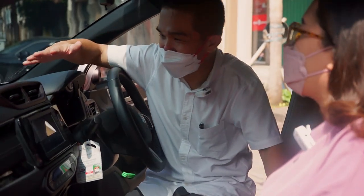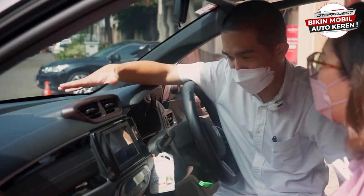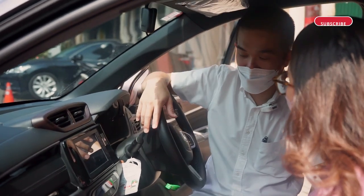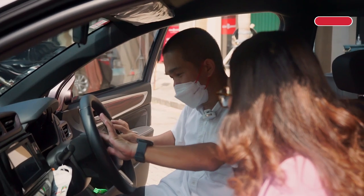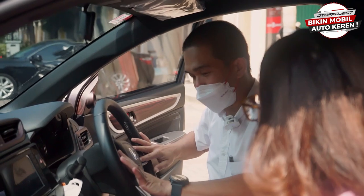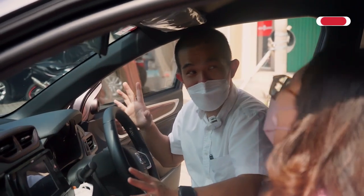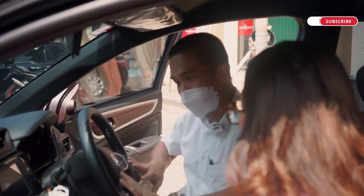Bocoran lagi — kita lagi bikin storage kayak CTS bag, ada storage-nya di sini, lagi desain dan lagi prototyping. Mudah-mudahan nanti cepat selesai. Di sini juga ada steering-nya Pak ya — ada cover-nya. Bisa pakai karbon biar kelihatan racing, kalau pakai wood biar kelihatan mewah. Ada tiga piece di sini, ini belum selesai juga.